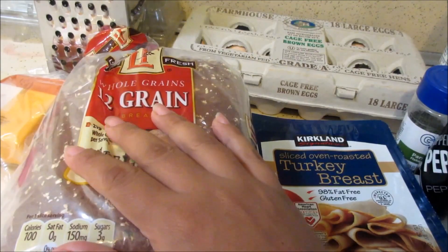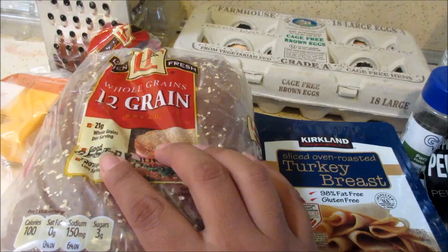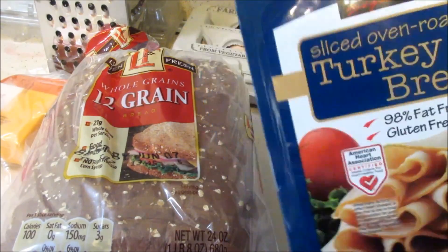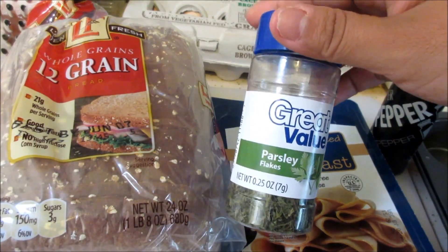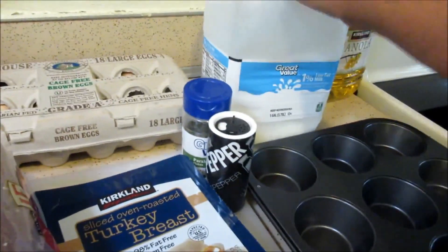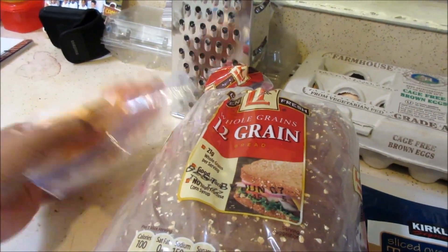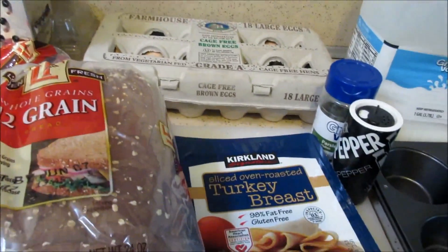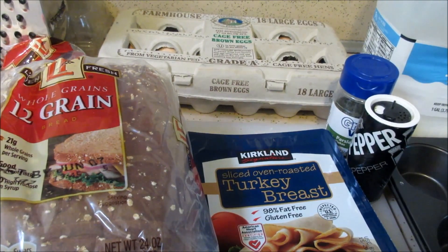For this you're going to need some bread. You can either use whole wheat or in this case I'm using whole grain. Also going to need either some ham or some turkey breast — I'm using turkey breast. You're going to need some pepper, some dried parsley, some eggs, and some milk, a muffin tin, and some shredded cheese. I don't have shredded cheese but I have my grater right here so I'm going to go ahead and shred it. Everything as far as the measurements will be in the description box below, so go ahead and check that out for the exact measurements.